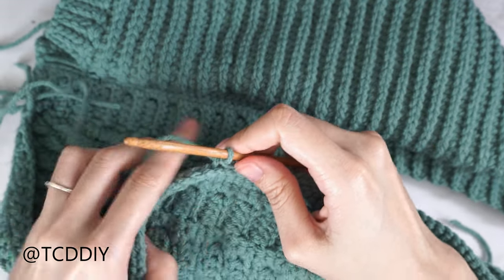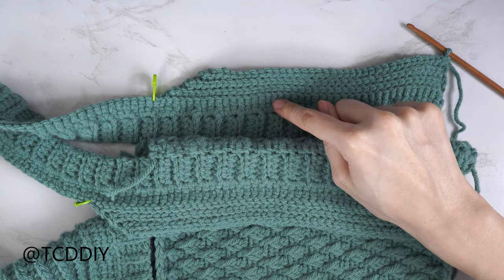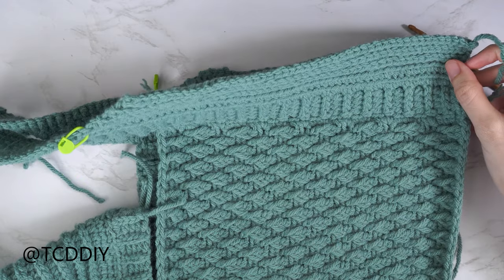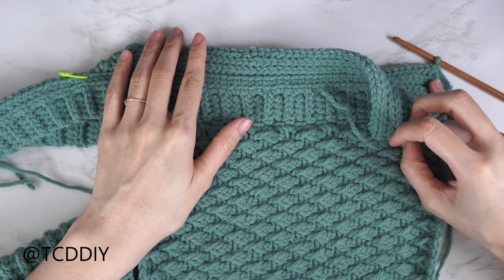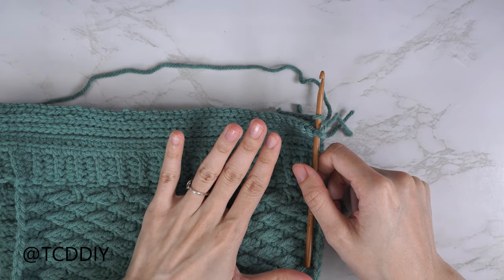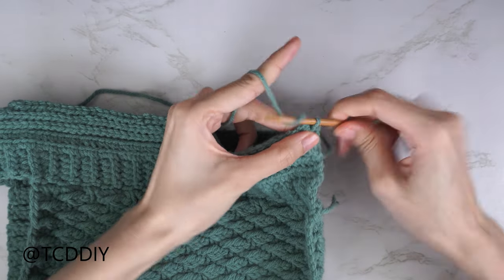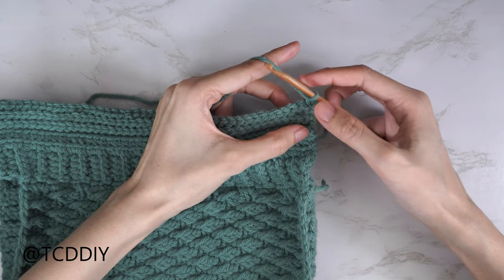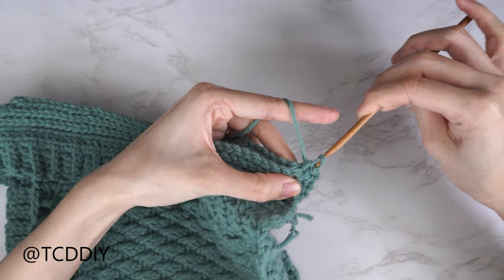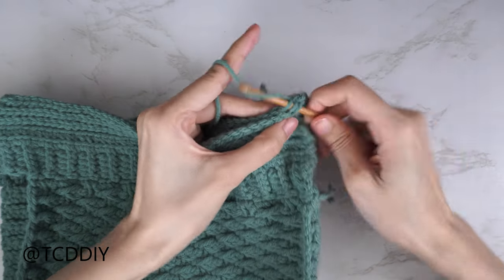The back loop slip stitch rows along both the front and back panels are done. For the second one I didn't chain up and cut, so we can do our outside loop slip stitch seam. With work right side out, insert hook into the bottom corner stitch of both front and back panel, yarn over pull through, chain up one to secure. Insert into the front panel stitch's front loop, then into the back panel stitch's back loop, yarn over pull through all three — repeat until no stitches remain, chain up one and cut, then repeat on the other side.